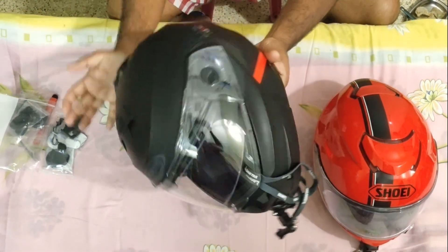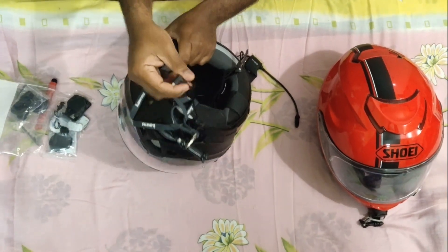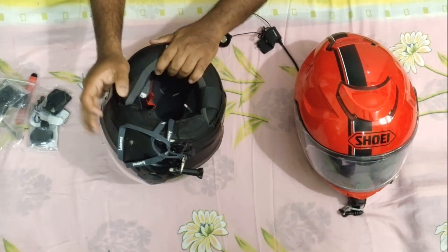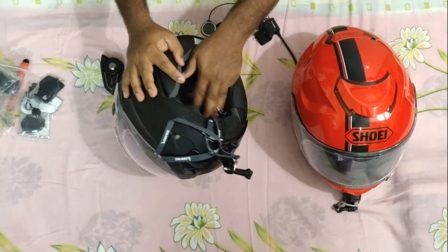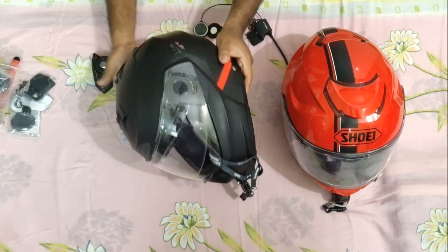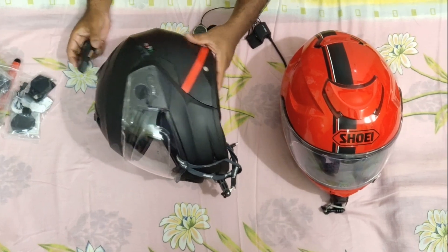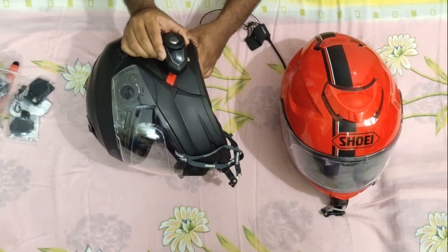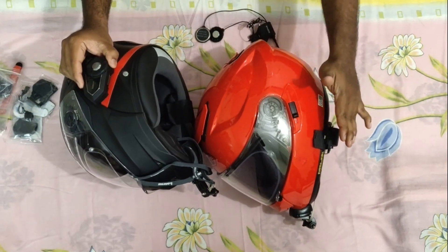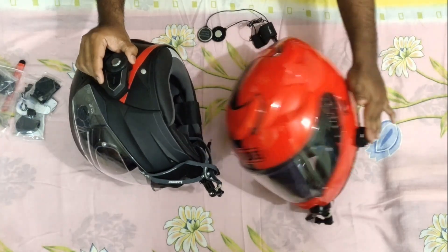So this helmet — I don't have an intercom on it. This is my SJ cam microphone wires and my SJ mount. So I don't have a Senna on this. What I'm going to do is try to fix the Senna to this as well, so I don't need to buy an extra intercom. I just bought the Clam Kit so I can use the same Senna 30K on both helmets.